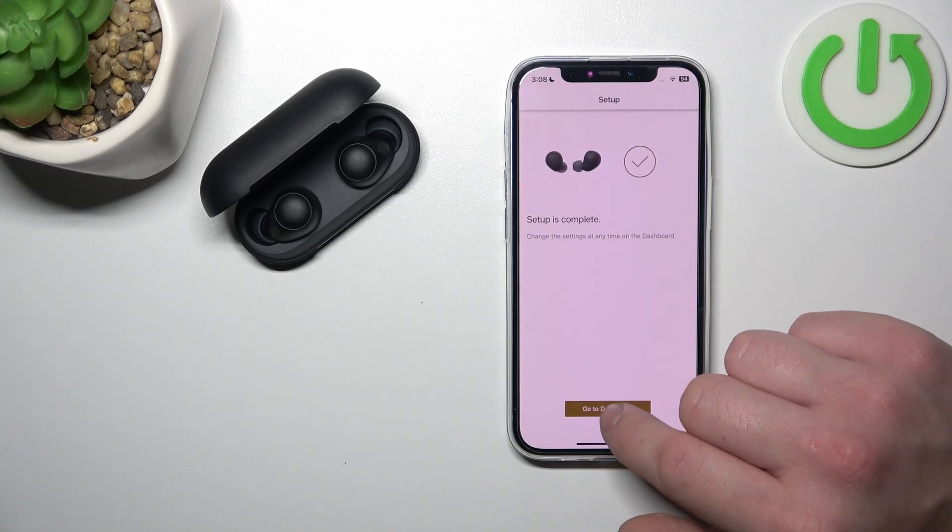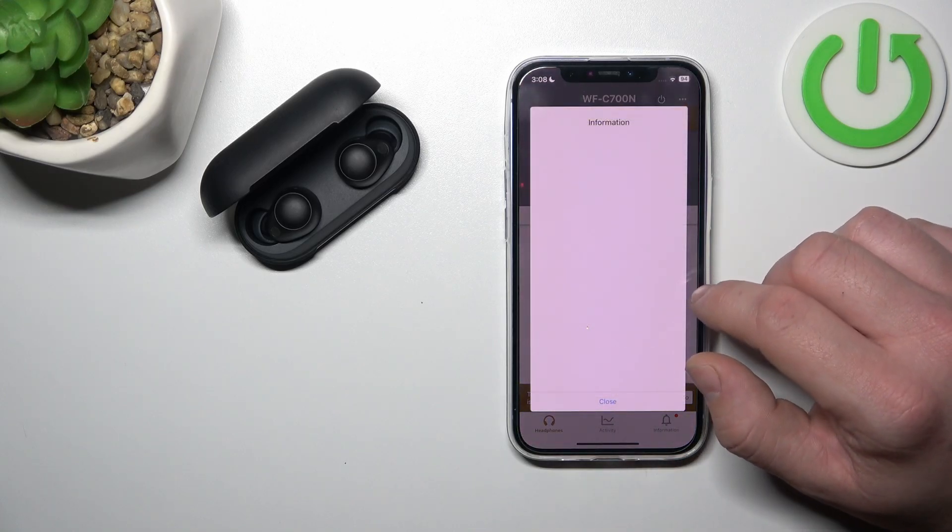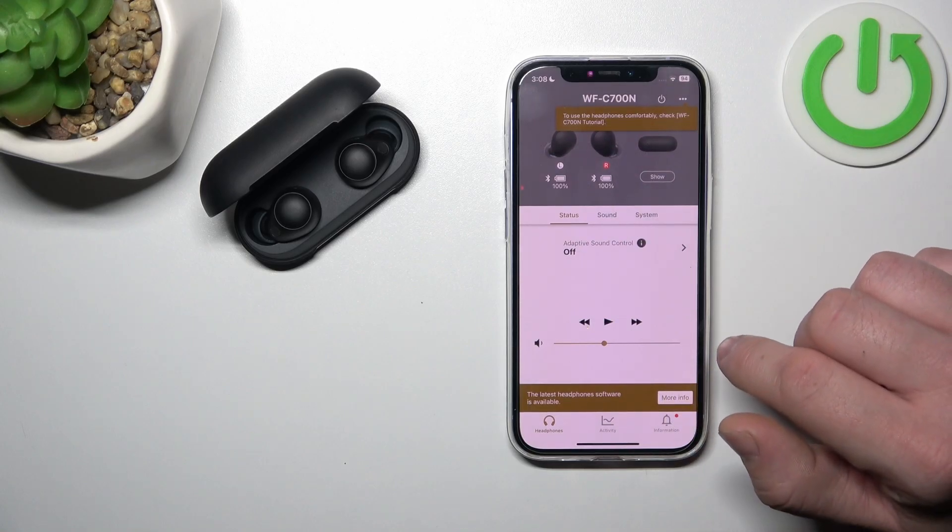Let's skip all that and go to the dashboard. And that's basically it.